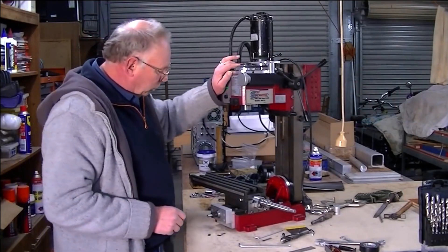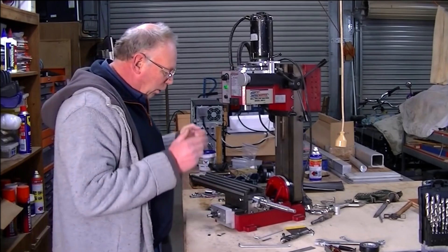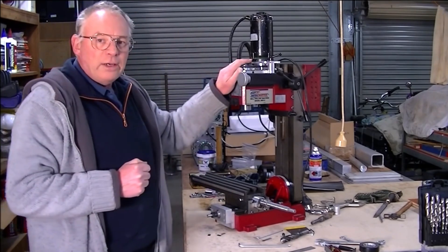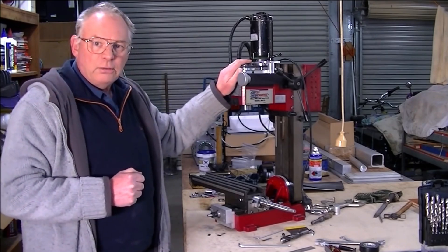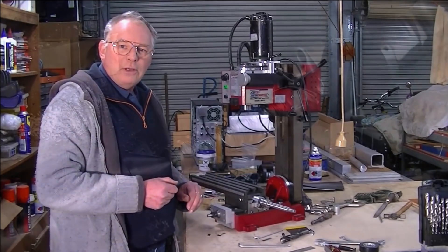Welcome back to the series of converting this SIG X2 to a CNC operating machine. I hope you enjoy what you see here.